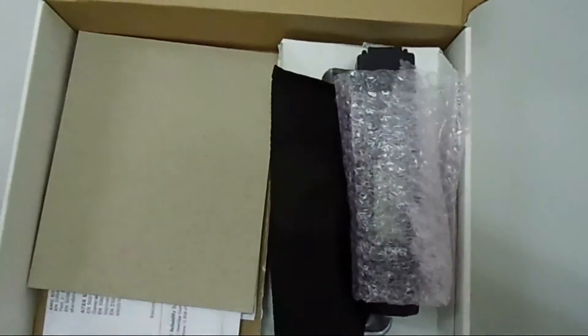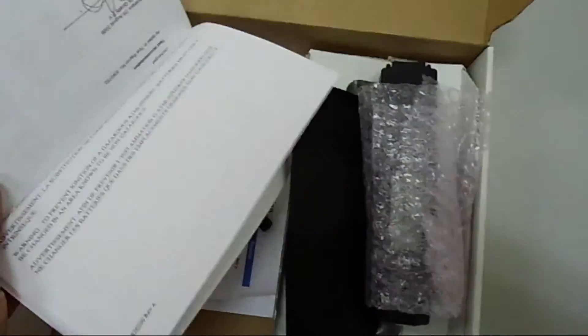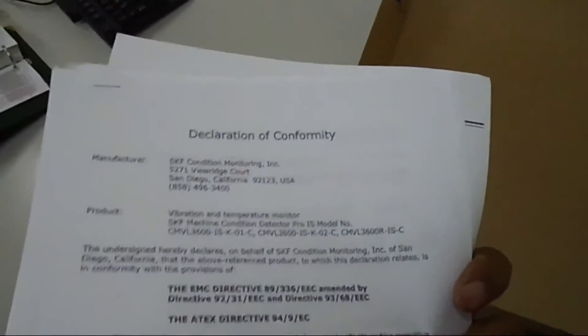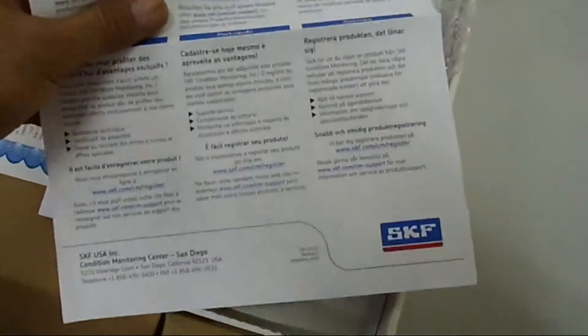So we are going to put it here. And here are the certificates, which we want with the purchase of this instrument. These are the certificates as you can see. And then we have a product registration here from SKF of course.